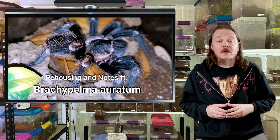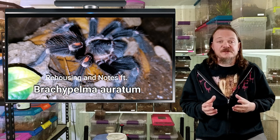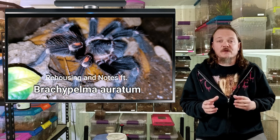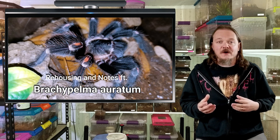This one features my Brachypelma auratum. I picked this one up as a teeny tiny sling about six years ago, and now she is a larger, beautiful young adult — hopefully female. I sexed the last molt and it's looking like a lady. This one is a species that I think beginners kind of get drawn to because they are Brachypelma, and those are usually good beginner tarantulas.